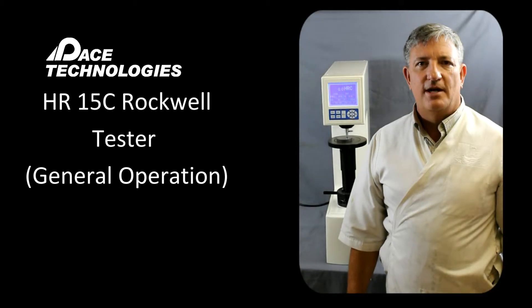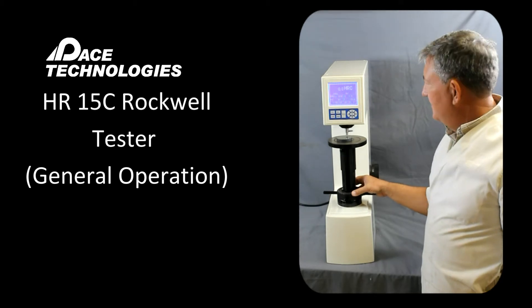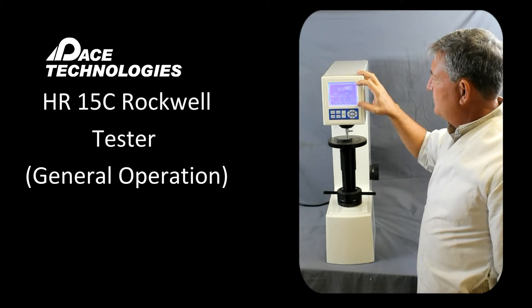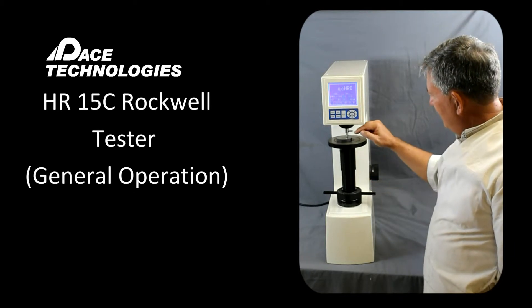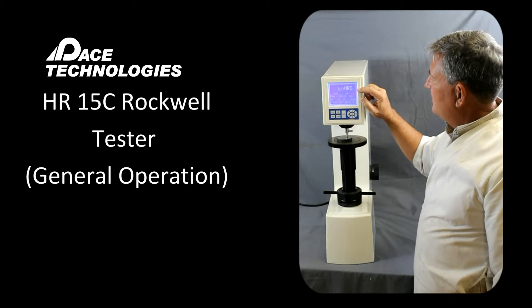The HR15C Rockwell Hardness Tester. This particular hardness tester is very easy to use. We have our LCD screen here that shows our parameters as well as our results. We have our load adjustment knob over here. Right now it's set for 150 kilograms, and we have a diamond indenter, so this is going to give us a Rockwell C scale.